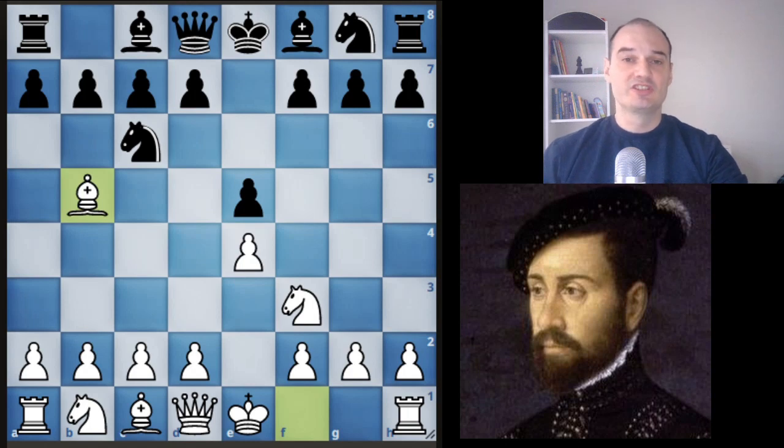The Ruy Lopez is named after 16th century Spanish priest Ruy Lopez de Segura. Ruy Lopez de Segura wrote a book on chess featuring this opening in 1561, but the opening became popular in the 19th century when everybody started to play it. Today it is one of the most popular openings, played at all levels, so you've probably seen it. We will check the most popular lines and ideas so you can know how to face this opening.